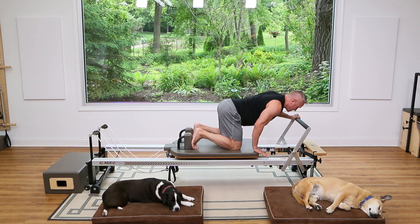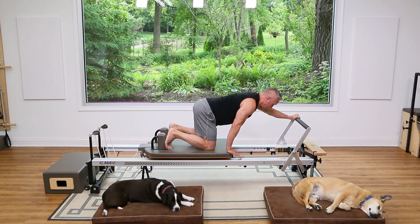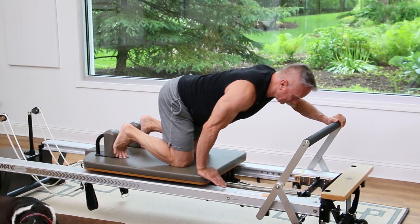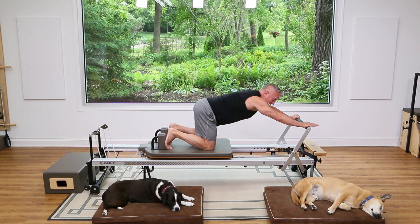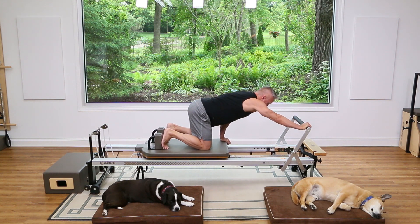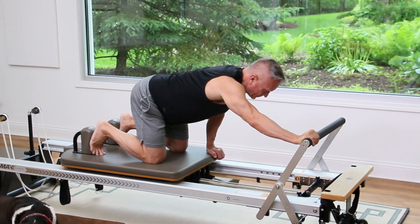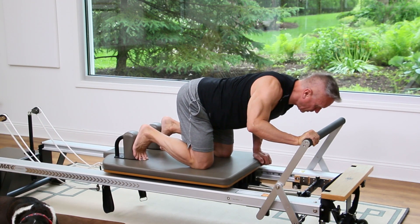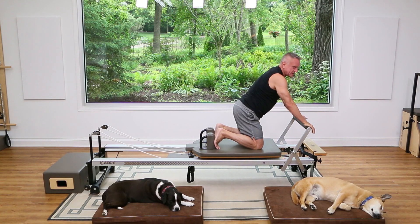Bend and stretch with one arm — inhale to bend, exhale press out. Two, three, four, five. Now hold, switch the hand, put the other one down, and bend and stretch again. Five, four, three, two — don't lift your upper body up, keep it low — and one, come all the way in.